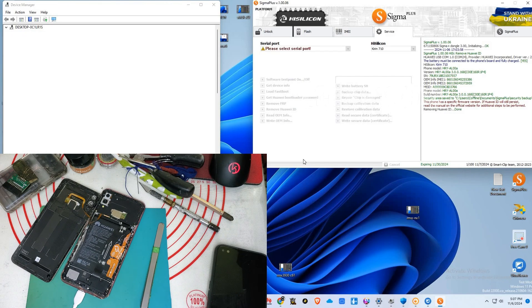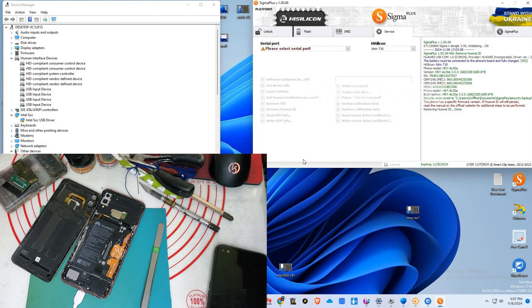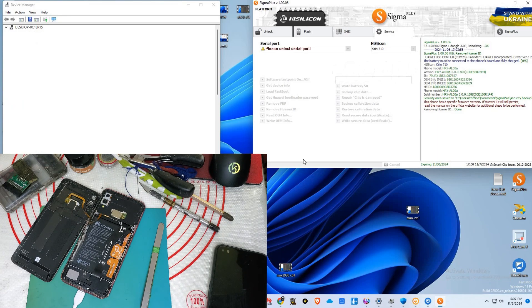Now the tool is completely processed — removing Huawei ID is done. We're gonna wait as the phone automatically opens. The phone normally takes 5 to 10 minutes to open.